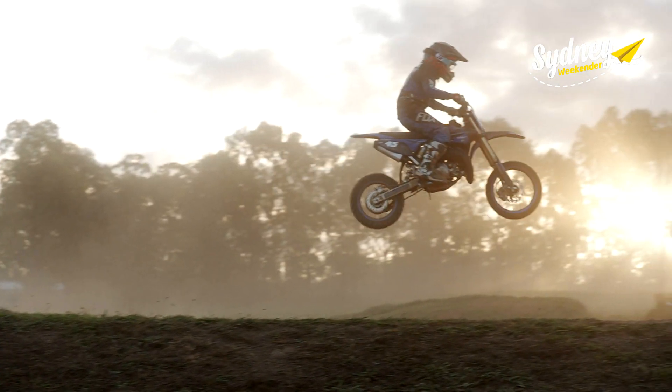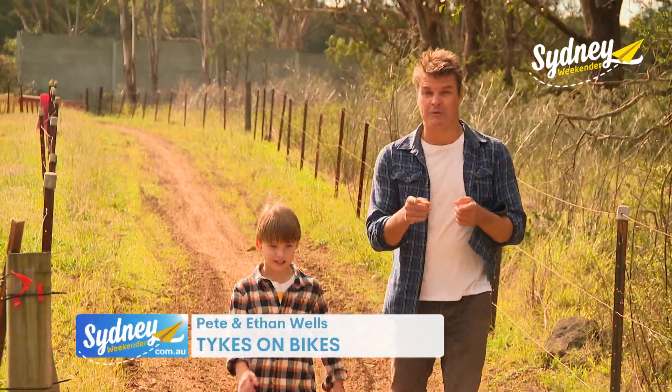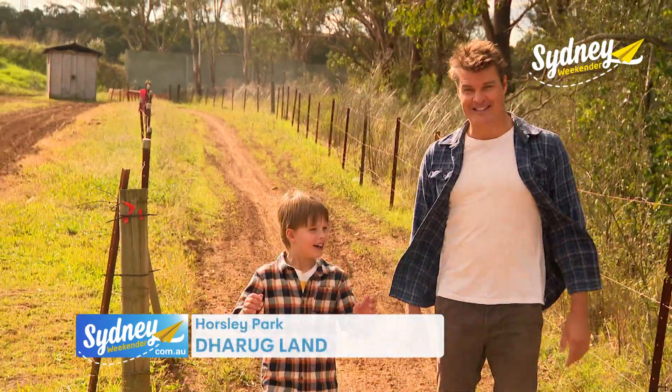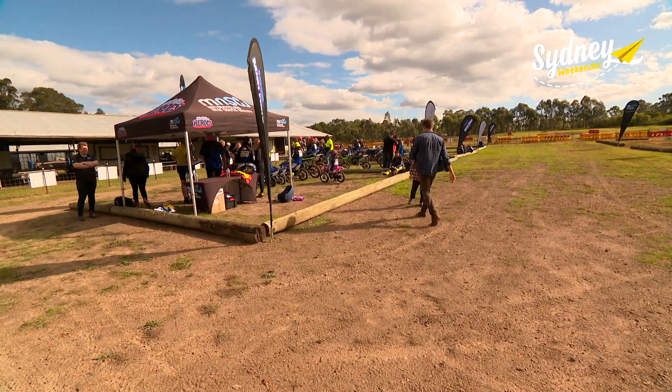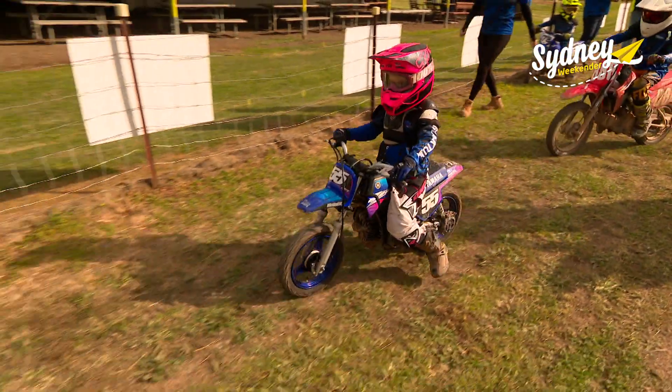First up, Pete revs up the kids on minibikes. You know the best way a bloke like me can become a safe, confident motorbike rider? Start when you're his age. Let's go Ethan! We're at Blacktown Junior Minibike Club in Horsley Park to have a go at one of their come-and-try days.